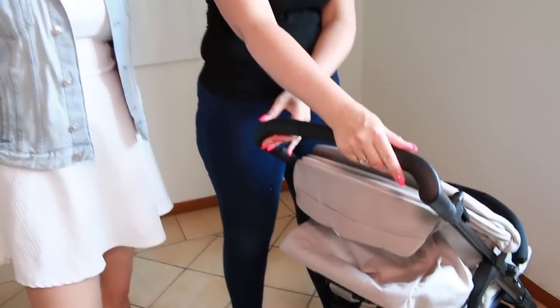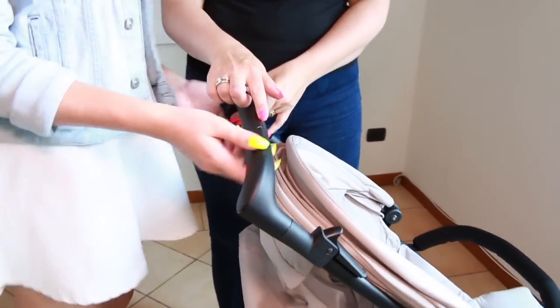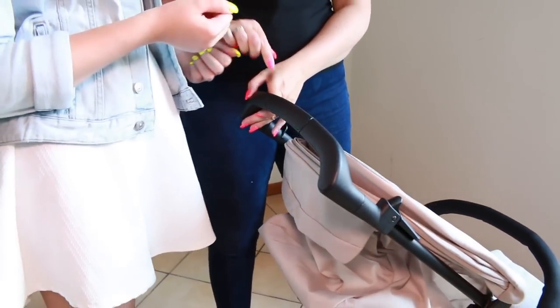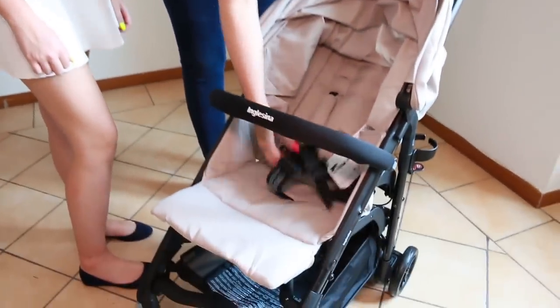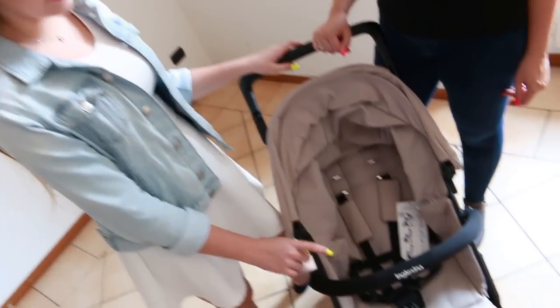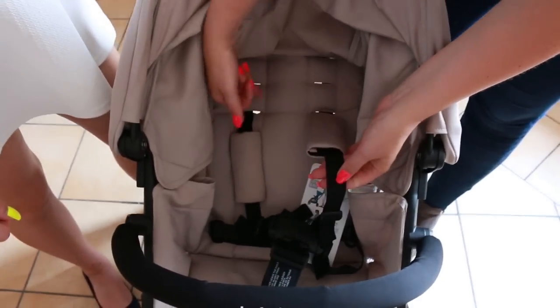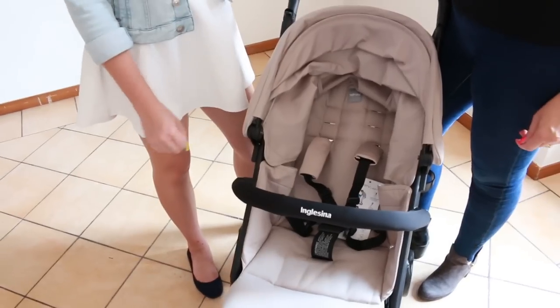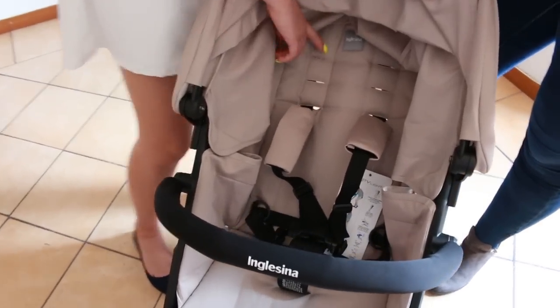The hand bar at the back is a single bar and it is not height adjustable. Il corrimano non è regolabile, quindi non potete regolarlo per l'altezza. We are looking at a 5-point harness system — la cintura di sicurezza è dotata da 5 parti. And it is height adjustable in 3 places — si può regolare per l'altezza del bambino, dal più piccolo al più grande.